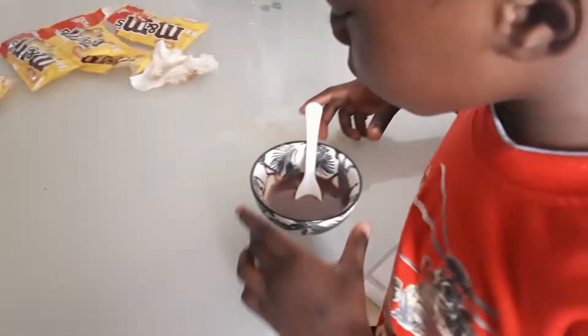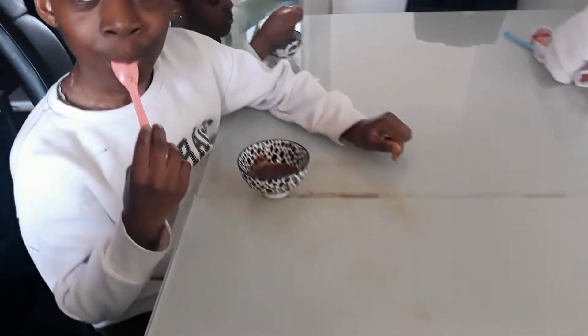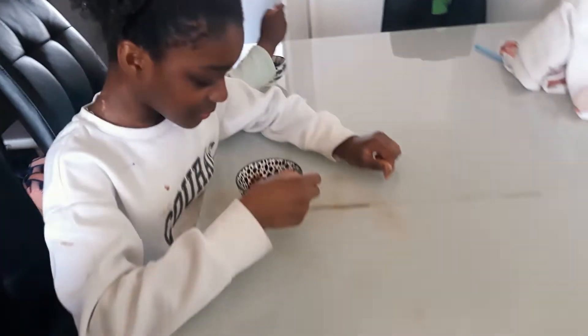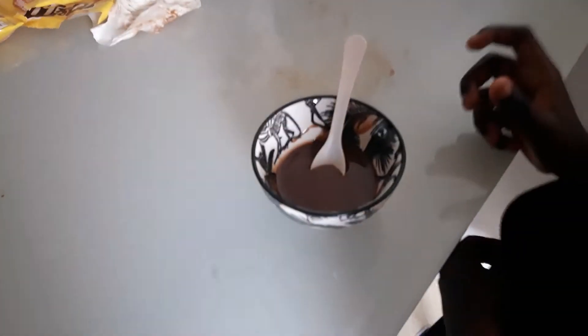So now we have enough leftover chocolate, we can lick it. Yes! You guys are licking the rest of the chocolate, right? Yes, I like it — while we're waiting for the other one to get frozen.